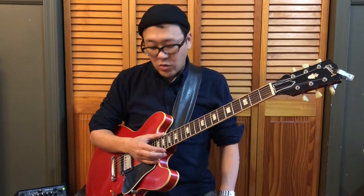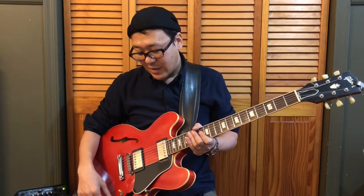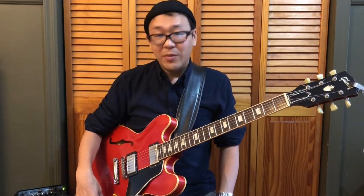For this type of exercise, I need somebody to play the rhythm. I have the Electro-Harmonix stereo looper — the 720. This is one of my favorite pedals to travel with. Good for so many things, and this is one of my favorite things to do.